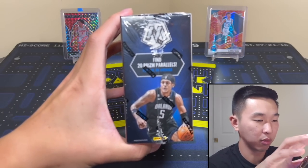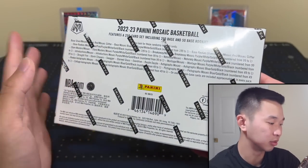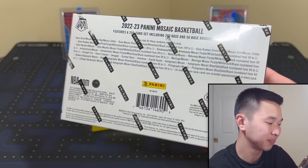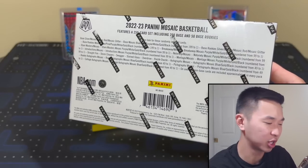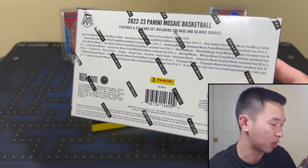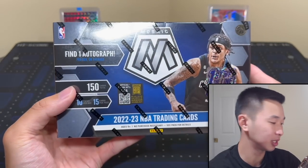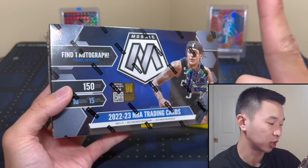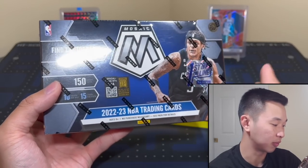The SRP for this is $250. Resale for hobby is in the low $300 range, and then First Off The Line is a little interesting — mid $600 range, which is way more than last year's. Not too sure why. There are 15 cards in every single pack, 10 packs per box, 12 box cases. Every box has one autograph, 20 parallels, and 20 inserts — those are not the most exciting, but I'll get more into that during the review.